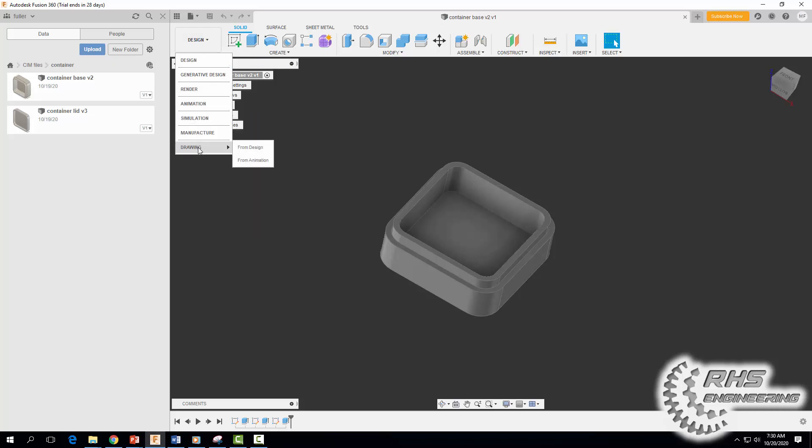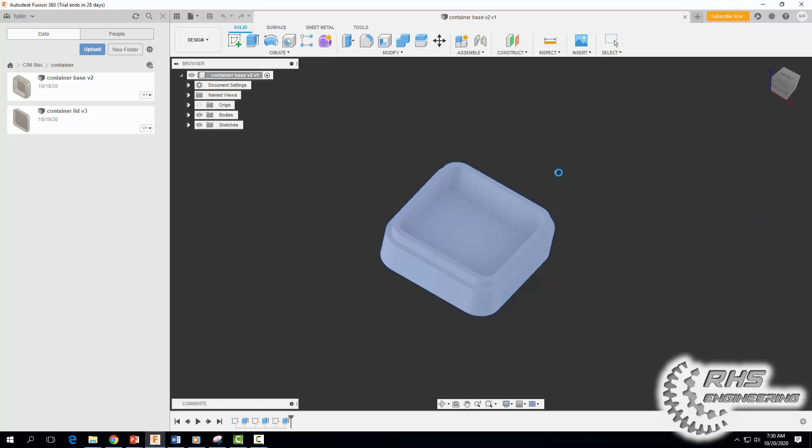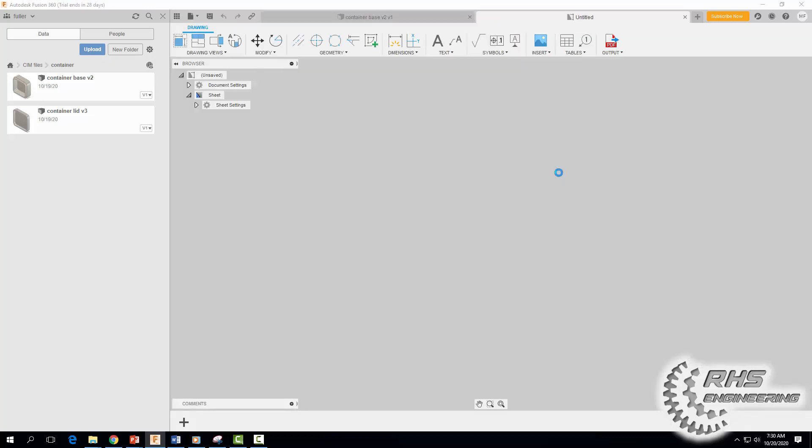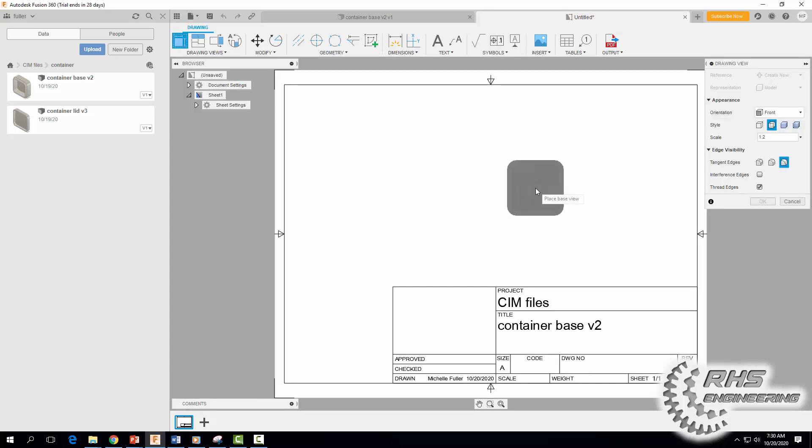Come down to Drawing and we're going to do a Drawing from Design. Come over here, select your sheet size — select sheet size A, 11 inches by 8.5 inches, and click OK. Now the first thing you're going to do after you place your views is go ahead and save it. I have this here as my front view.